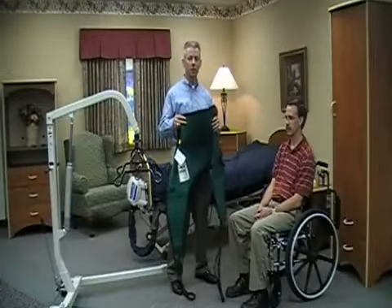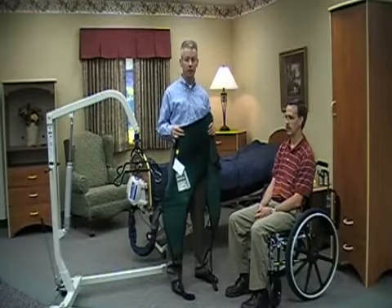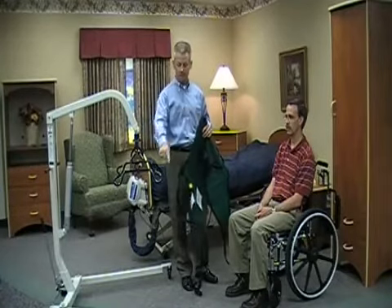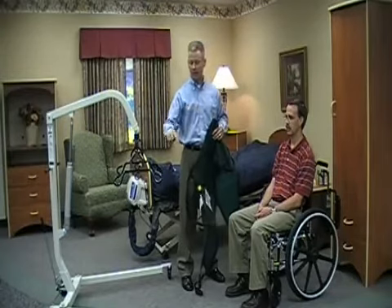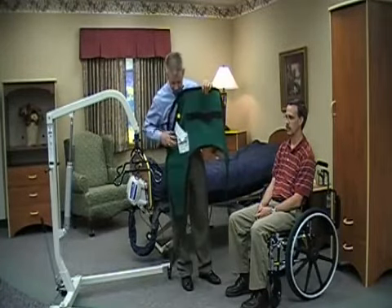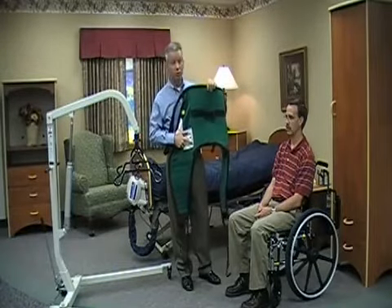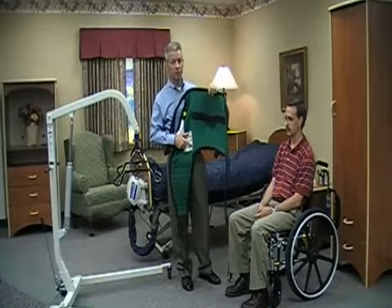Before we begin our transfer, we're going to make sure that we have the appropriate sling and the appropriate lift. We are working with the HML 400, the 400-pound hydraulic lift. I've pre-positioned it so the cradle is about chest height for the resident, and I've also opened the base so that it'll be easier to approach the resident and to ensure that we have a safe transfer. The universal sling has a label on the side that tells me this is a medium sling. We want to ensure that we have the proper size because we don't want to use a sling that's either too large or too small for the resident in question.